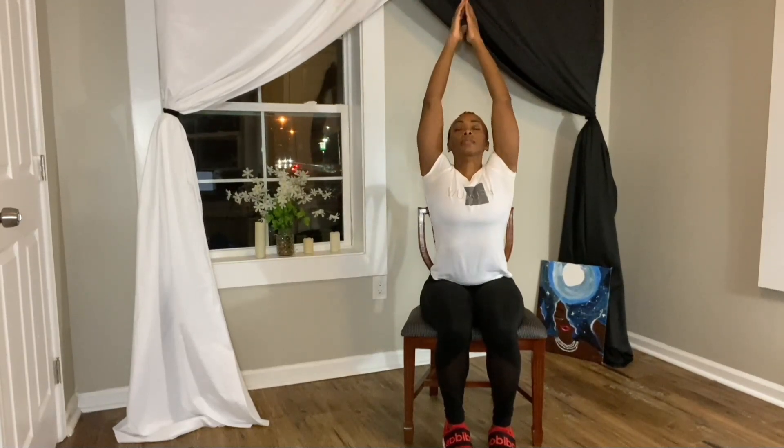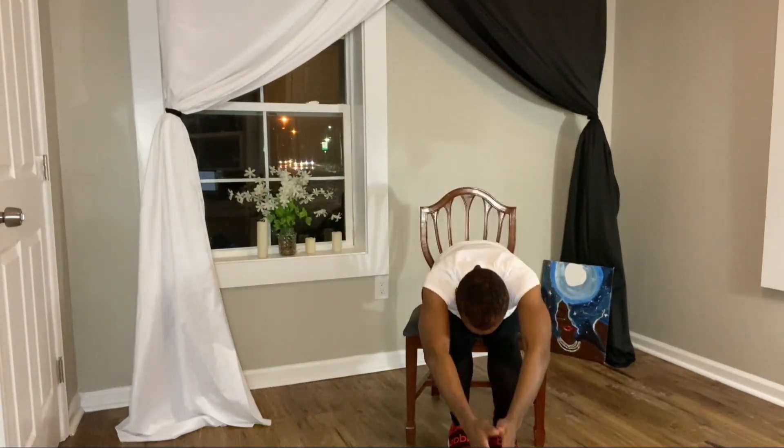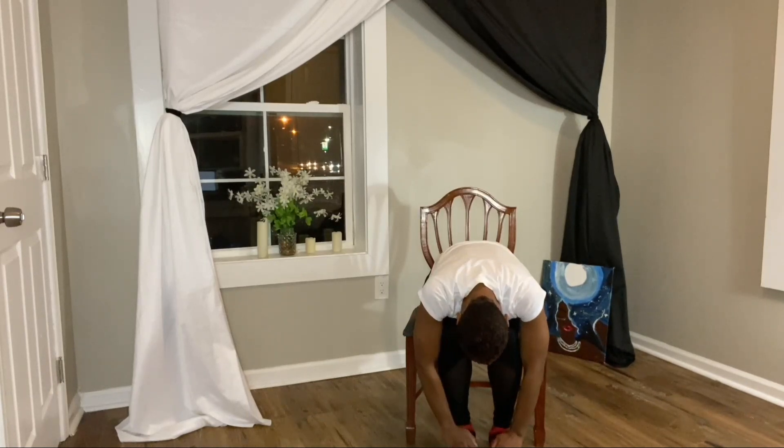Inhale your arms overhead, fold forward gently, allowing your fingertips to brush the floor. Inhale your right leg, exhale lower. Inhale your left leg, exhale and lower.